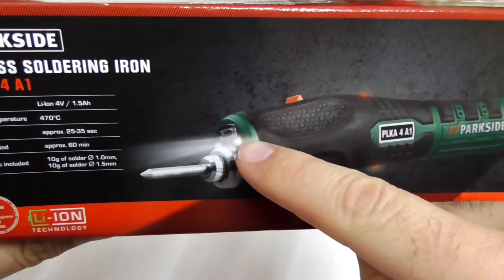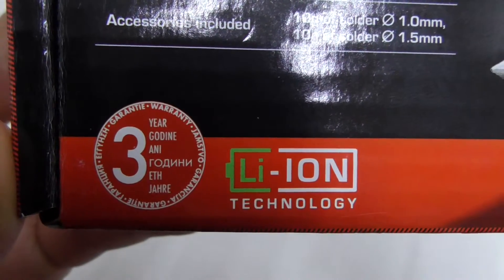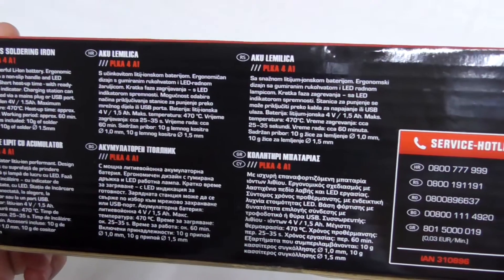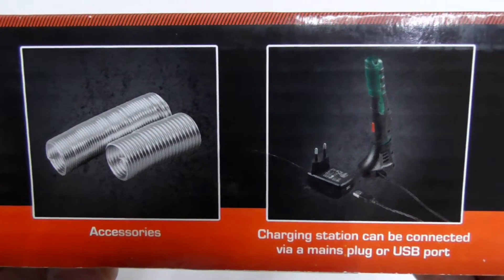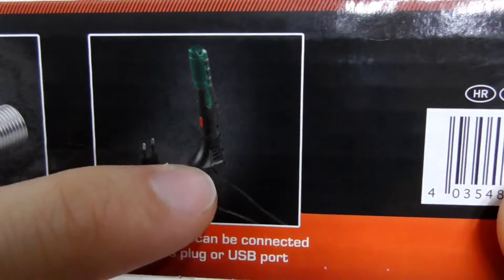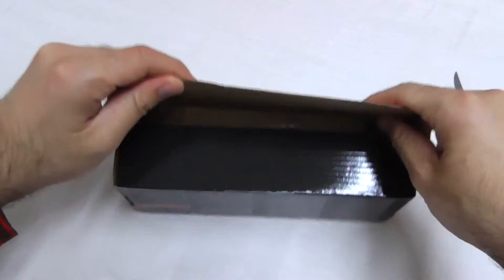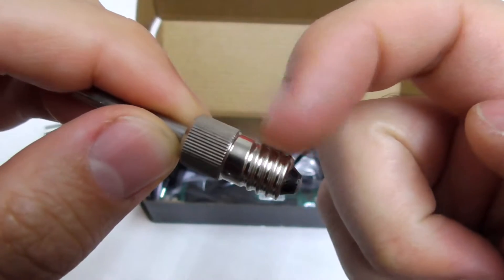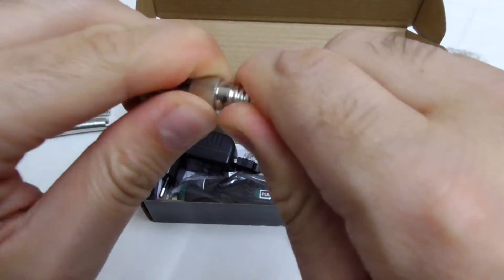It also has an LED flashlight and a short tip. It has a USB plug there and another one there. It has a stand. There's a soldering tip. Funny part is that the base looks like an incandescent light bulb. It's not removable.